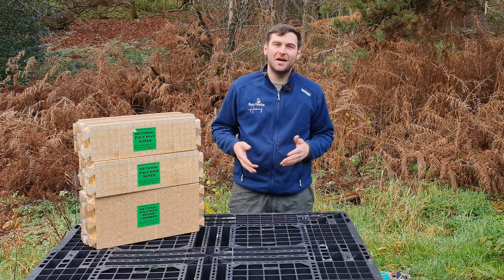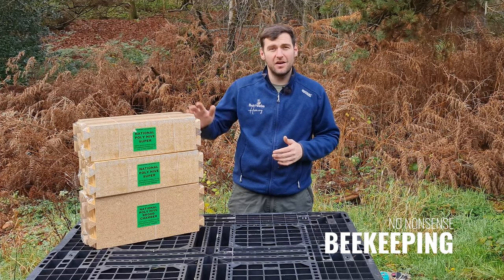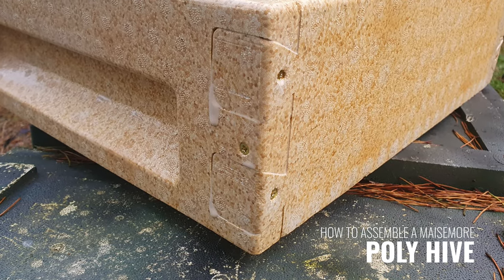Hi, I'm Laurent Seddon from Black Mountain Honey. Welcome to another episode of No Nonsense Beekeeping. Today, I'm going to show you how to assemble the Mazemore Poly Supers and Poly Brood Boxes.